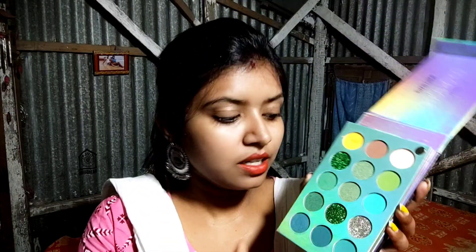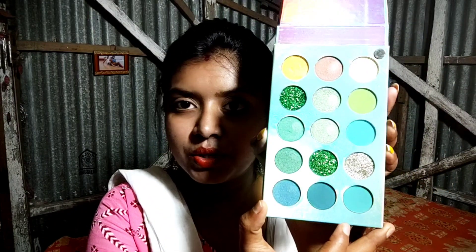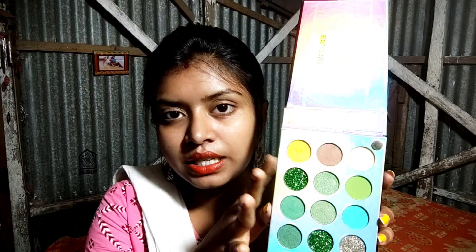As you can see, this is the design of the system. You can see the first palette. There is a green color option, a green shade, and there is also a silver, green, and yellow shade.